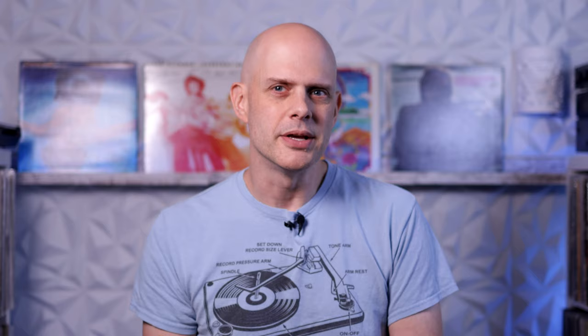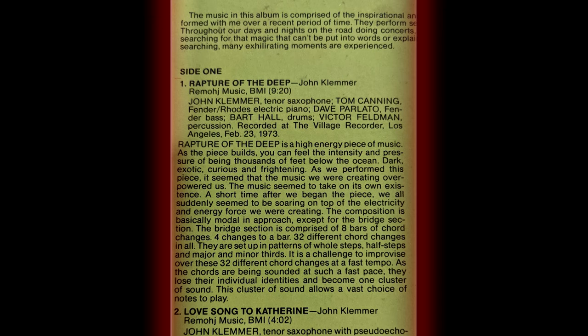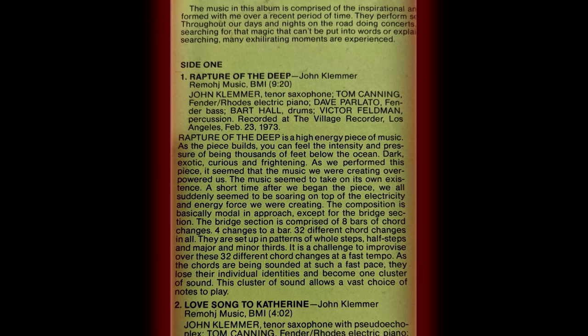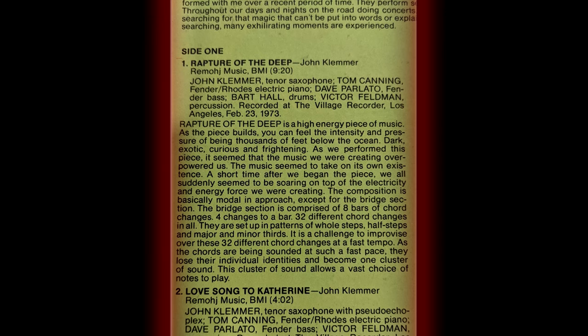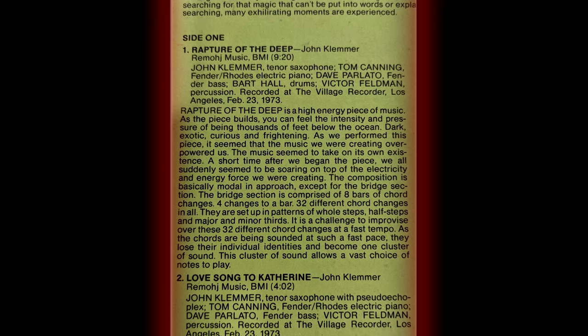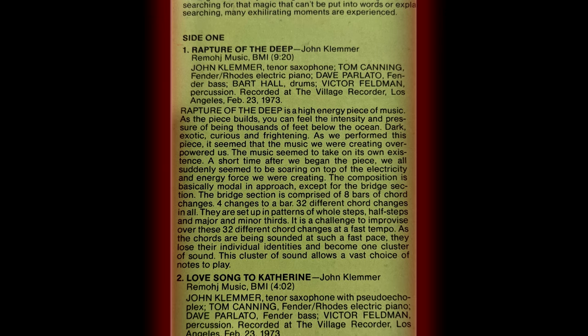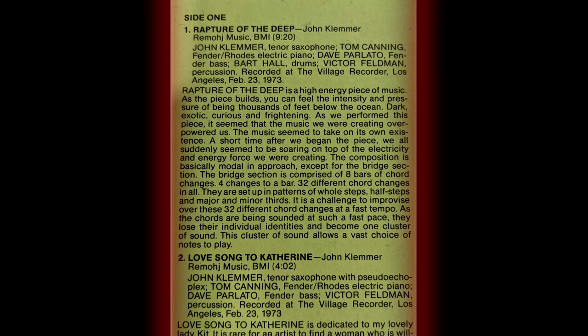Here's what Klemmer's liner notes have to say about it: 'Rapture of the Deep is a high-energy piece of music. As the piece builds, you can feel the intensity and pressure of being thousands of feet below the ocean — dark, exotic, curious and frightening. As we performed this piece, it seemed that the music we were creating overpowered us. The music seemed to take on its own existence. The composition is basically modal in approach, except for the bridge section. The bridge section is comprised of eight bars of chord changes — four changes to a bar, thirty-two different chord changes in all. They are set up in patterns of whole steps, half steps, and major and minor thirds. It is a challenge to improvise over these thirty-two different chord changes at a fast tempo. As the chords are being sounded at such a fast pace, they lose their individual identities and become one cluster of sound. This cluster of sound allows a vast choice of notes to play.'